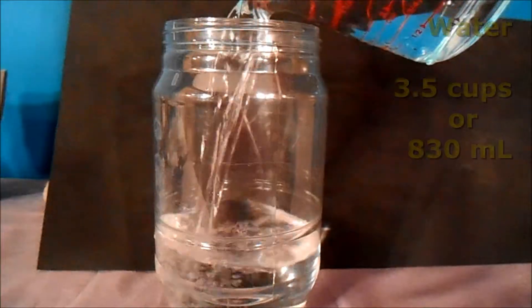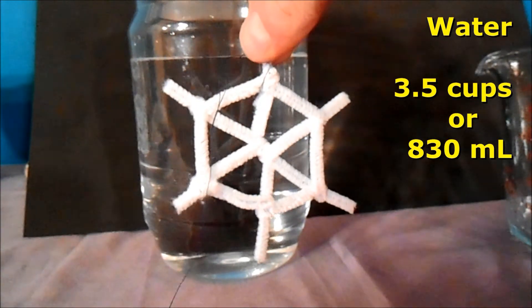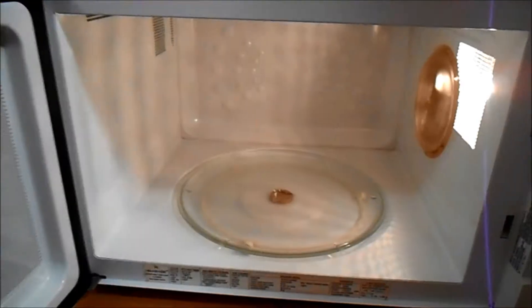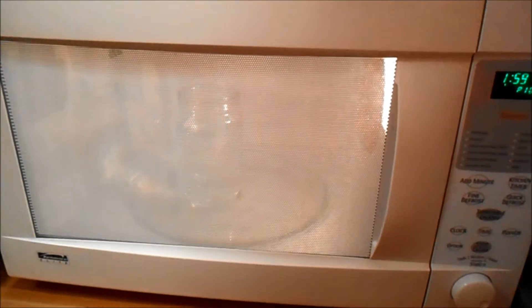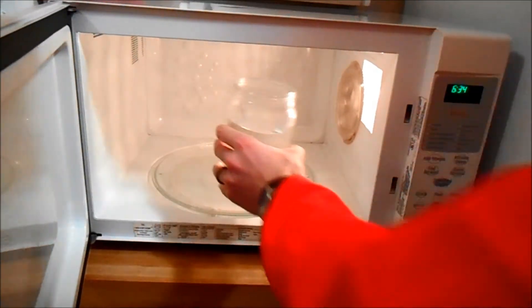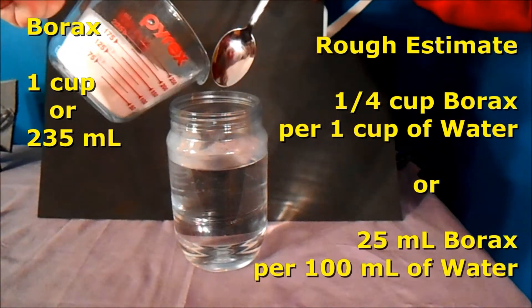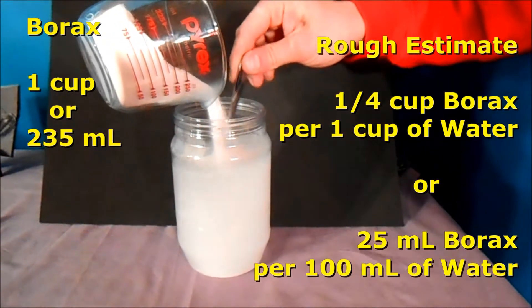Next, you want to fill enough water into your jar so that your snowflake can be fully submerged in it. For me, that took three and a half cups or 830 milliliters. Measure as you go. Then we're going to heat it up — put it in the microwave. I'm going to start with two minutes for my volume of water. You don't need to get it boiling; in fact, you don't want to. It should be warm but not boiling when you take it out. Next, add your borax. I'm using one cup in my three and a half cups of water — so that's about a quarter cup of borax by volume for one cup of water.